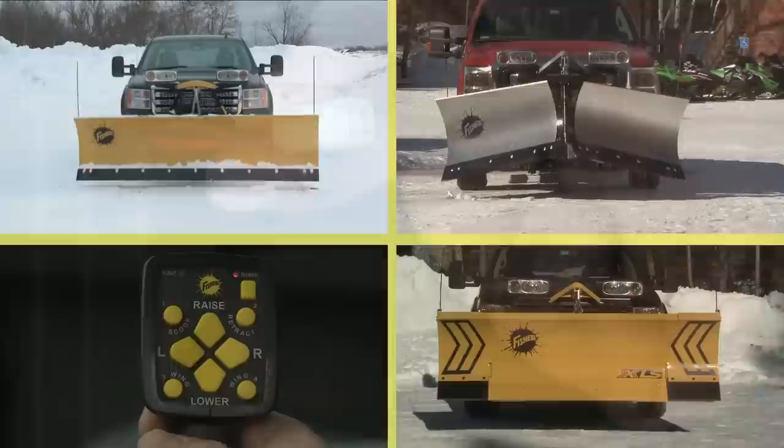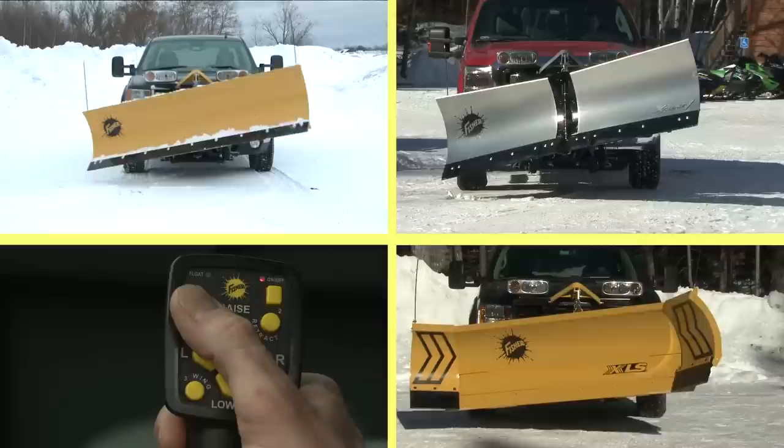You get true fleet flexibility because one control operates all of Fisher's professional-grade snowplows, whether a straight blade, V-plow, or XLS expandable length snowplow.